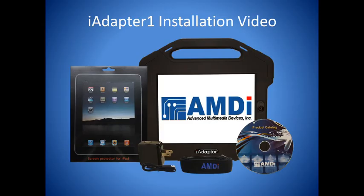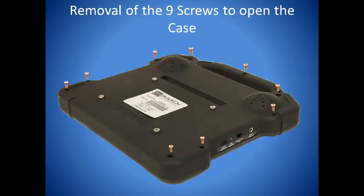Welcome to the iAdapter installation video. Start by placing the face of the iAdapter on a flat, secure surface and removing the nine screws from the housing.